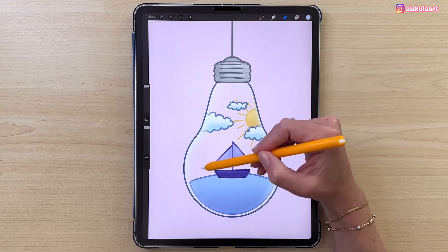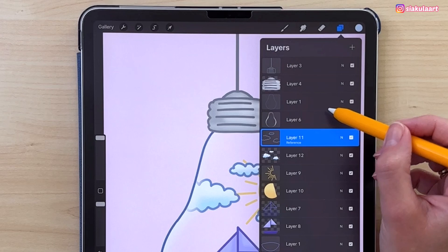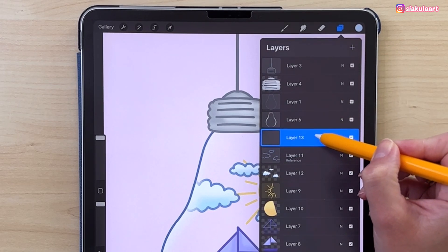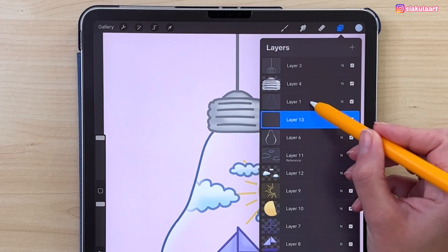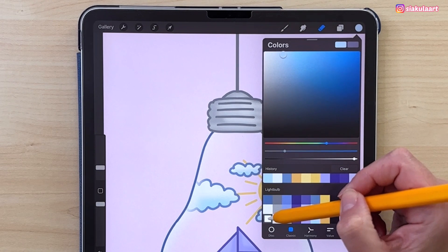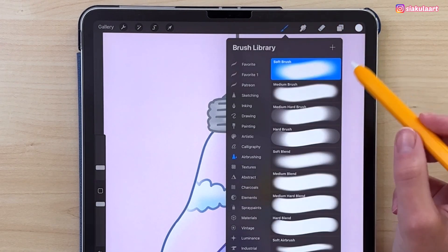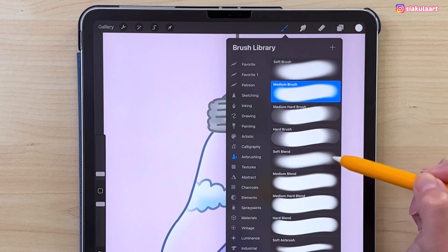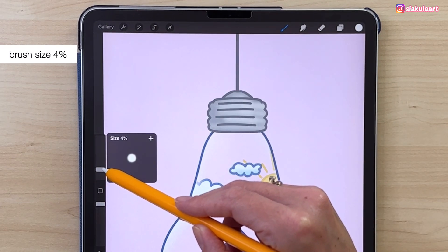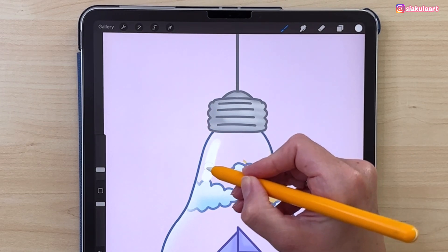Now we're going to add some reflection on the light bulb. Make a new layer and move it underneath the outline layer for the light bulb. Pick the color and let's change the brush — take the Medium brush — and with brush size 4%, just add some reflection like this.